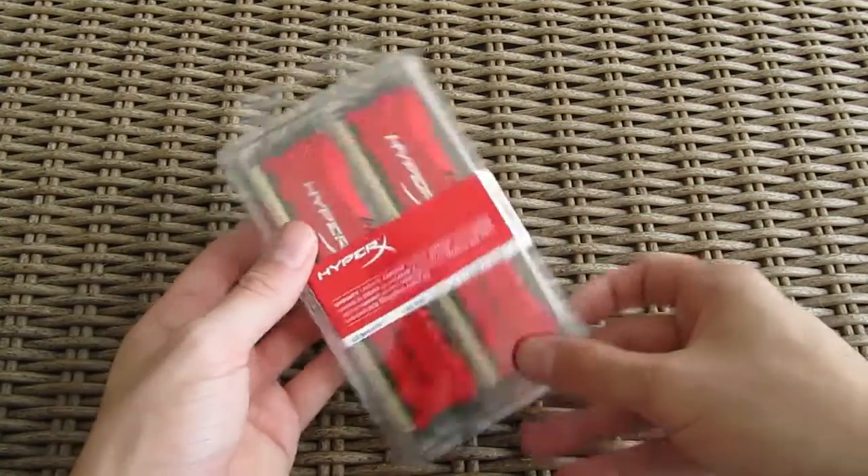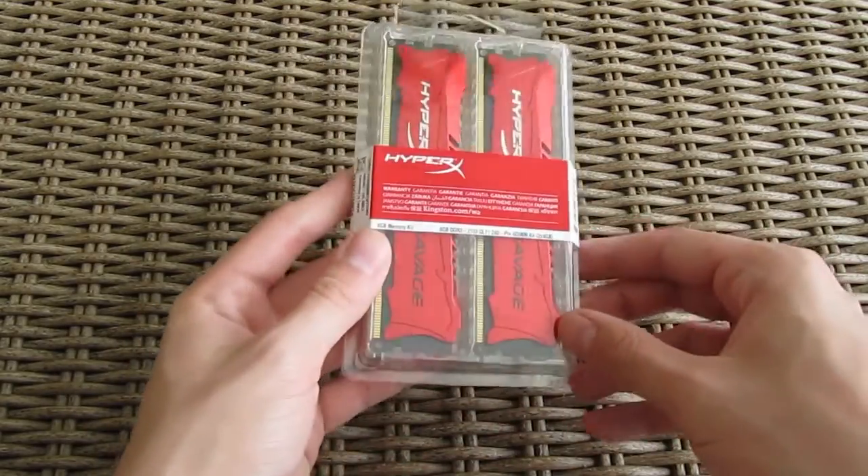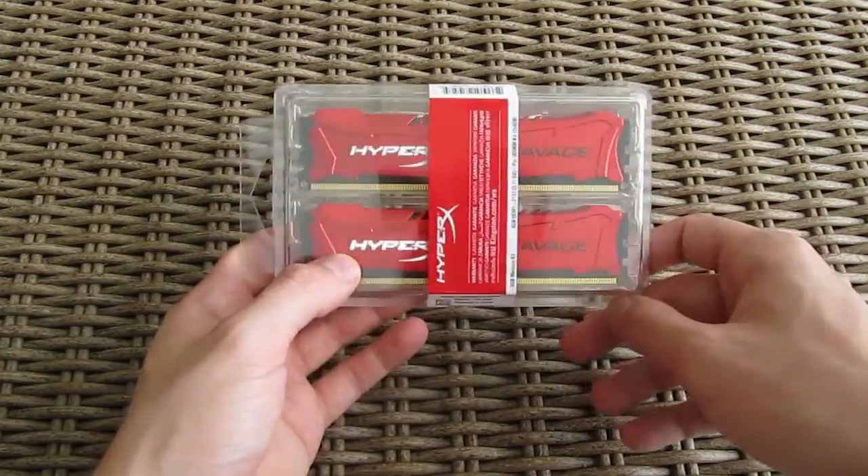This aggressive looking RAM kit comes in as a new add-on to the refreshed HyperX lineup of RAM products, sitting a bit higher in position than the HyperX Fury RAM, for example, in terms of performance and versatility of kits.